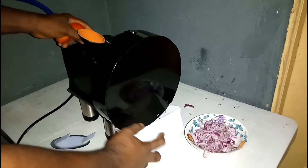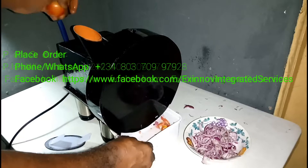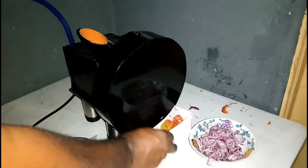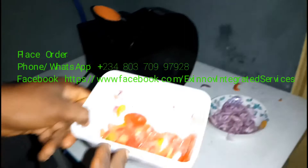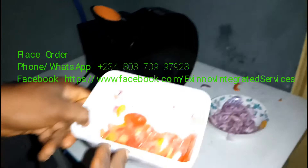Same thing with the tomato — we will start. Just slice it in a jiffy. You can see the job is done in a split second. So this is how the food dehydrator slicer works.